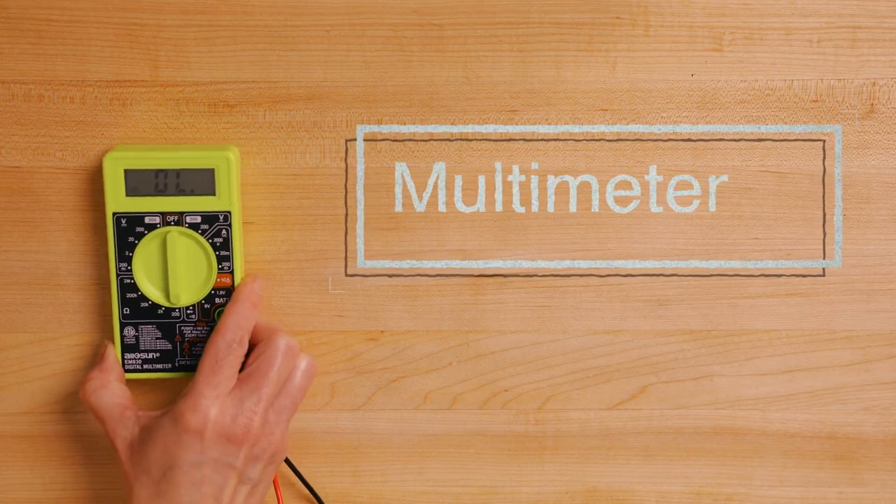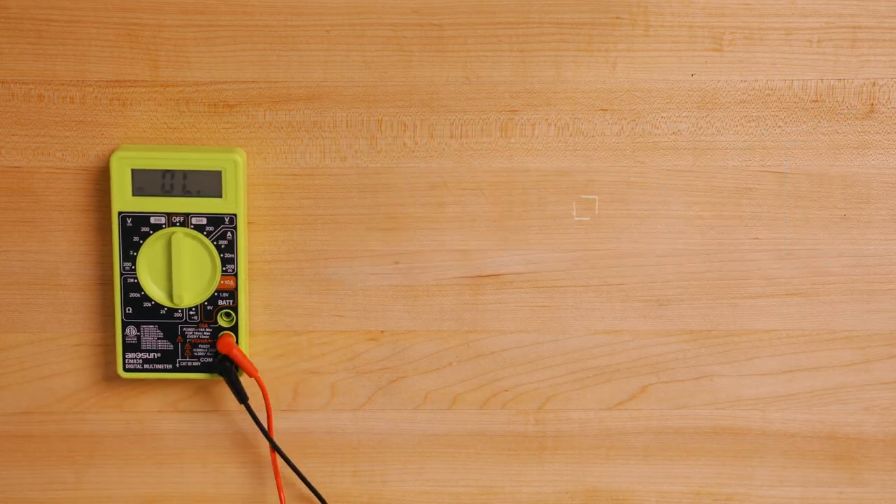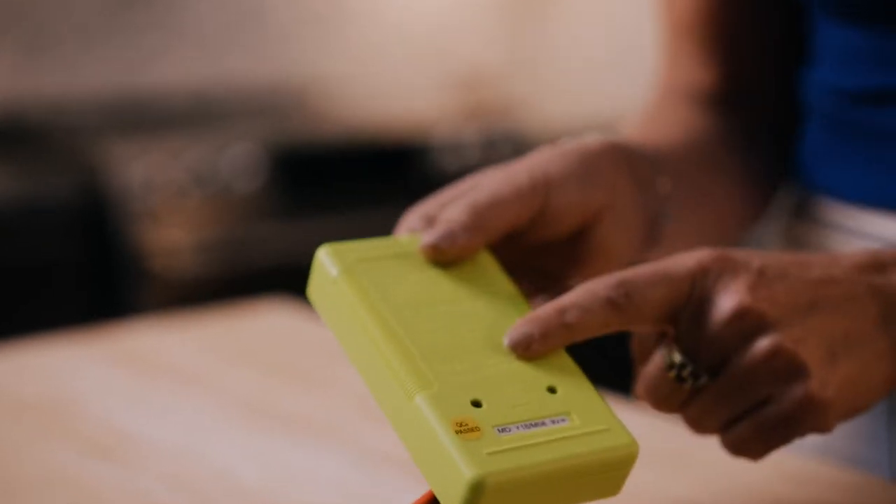We highly recommend having a multimeter on hand for your appointment. A multimeter is an inexpensive tool that will help you and your technician troubleshoot and diagnose the problem correctly. One important note: have some batteries for your multimeter.